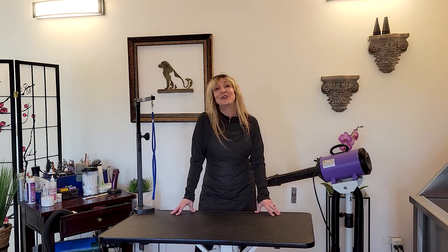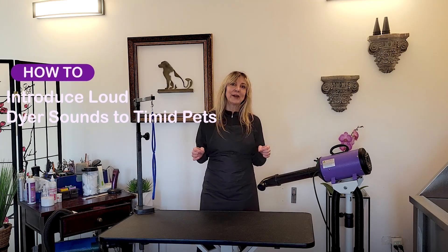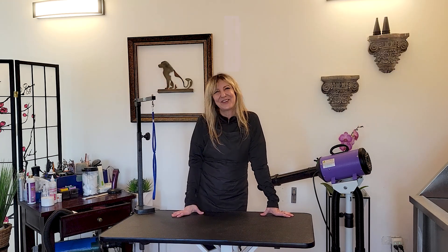Hi, pet lovers. Thank you for joining Gina's Grooming Channel. Today's subject is on introducing loud sounds to timid dogs when you're working alone. This suggestion was from one of our viewers at I Know You Want to Fly. Thank you so much for the suggestion.